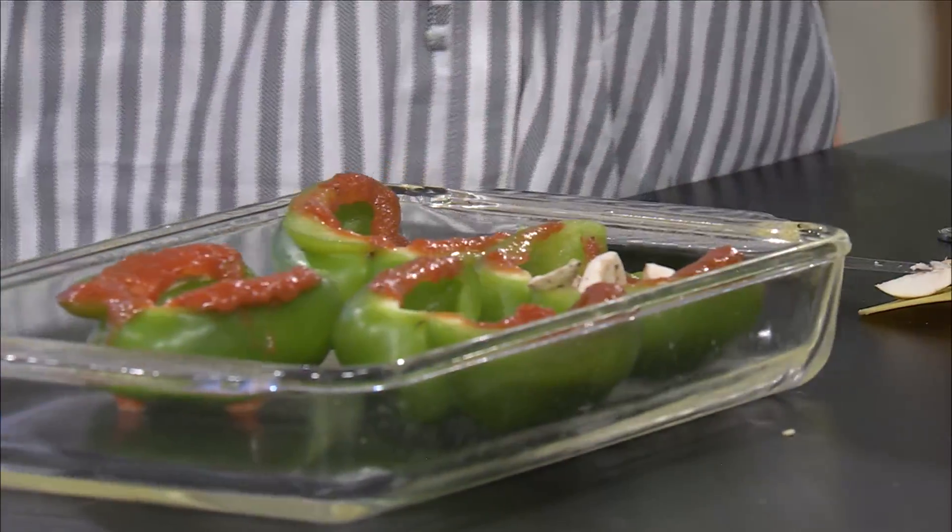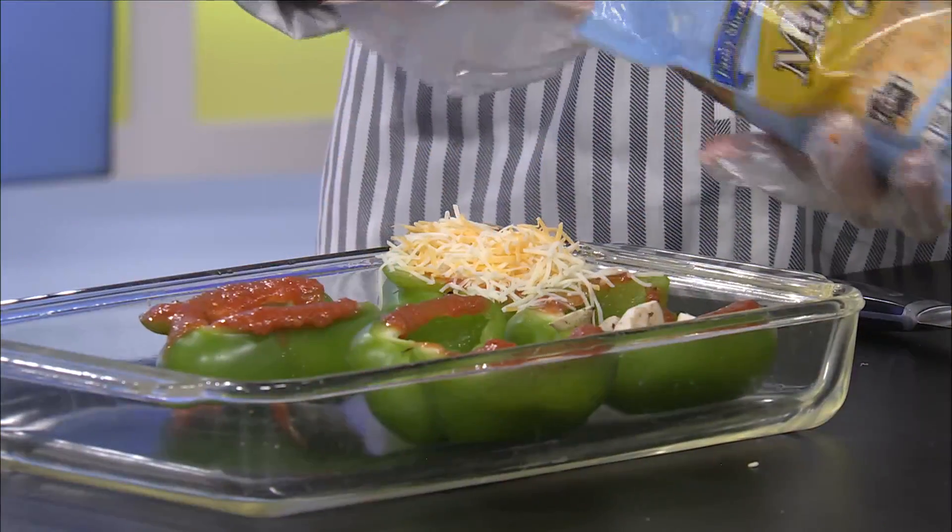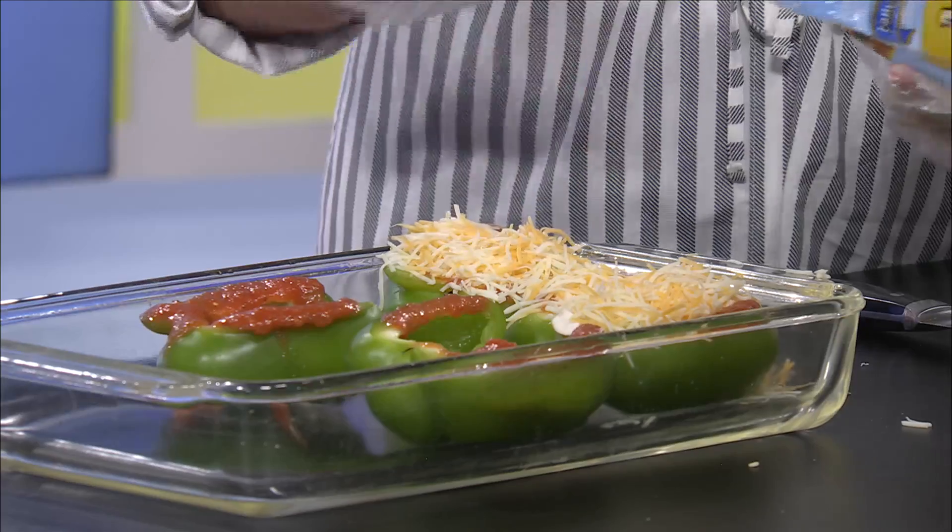Hand me the cheese — any kind of cheese you would like. This is a mix; it's Marble Jack, so you've got some cheddar and some Monterey Jack. I'm a cheese eater, so I pile it on. You can't go wrong with extra cheese.